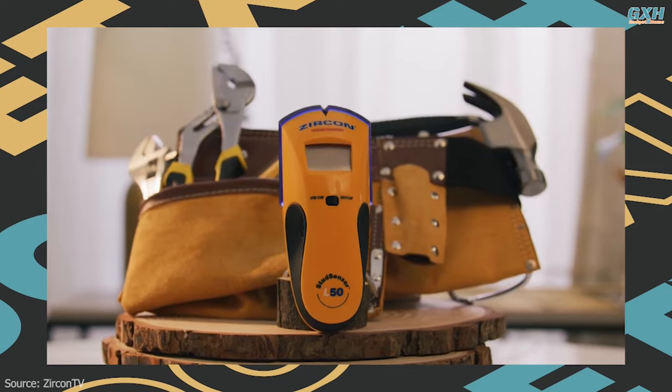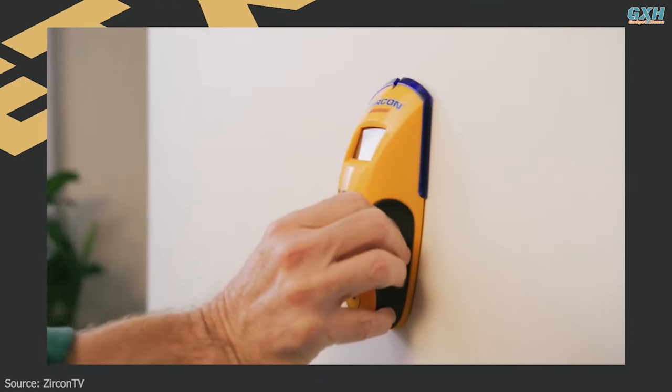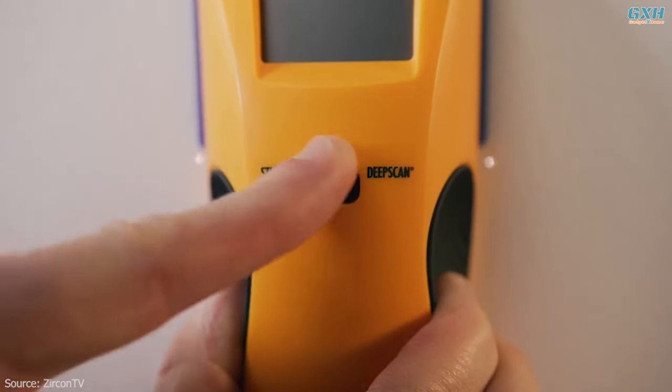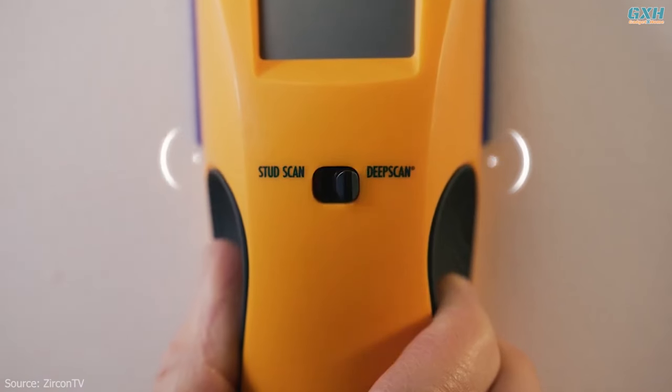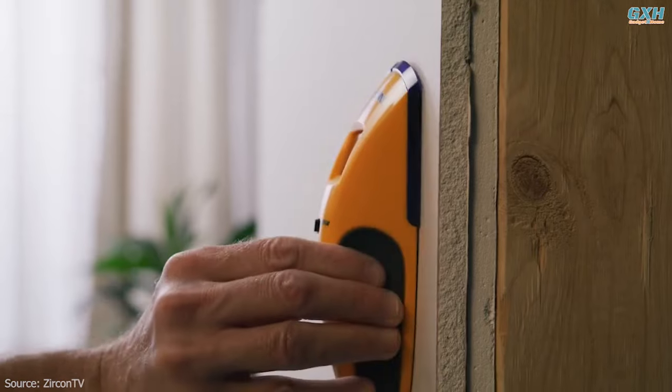Builders sometimes run wires along with these studs, and to keep people from drilling into a wire and getting fried like Daffy Duck, they place metal guards over them. Any decent stud finder, like this Zircon, will warn you if it detects one. Plus, you can hold it up to yourself and go beep, beep, beep — stud detected. That'll never get old.